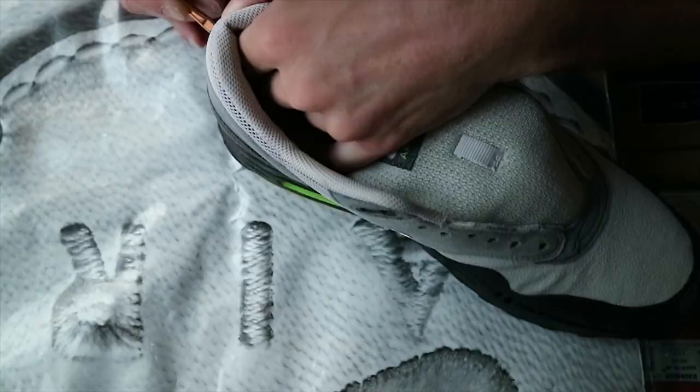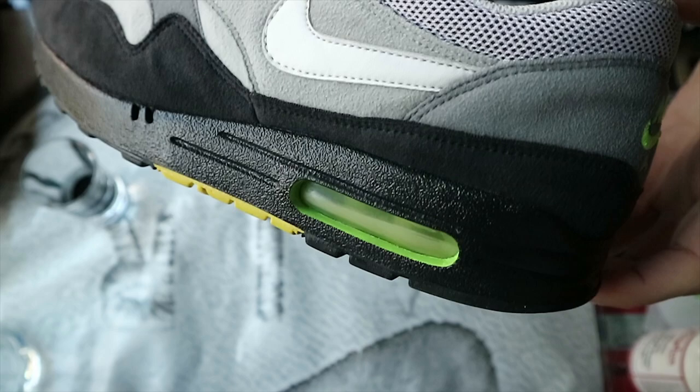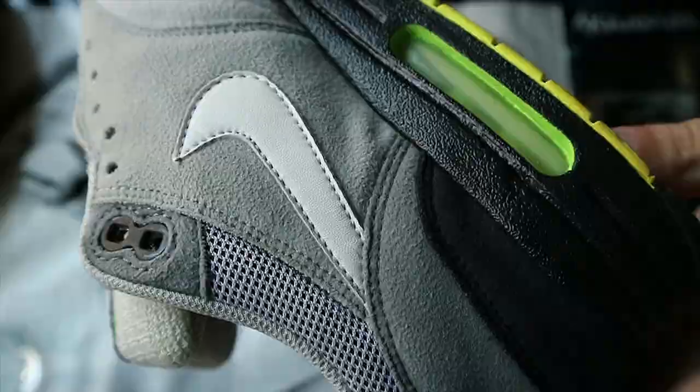One of the last steps is to defog the air bubble. It's not fully fogged up but you can clearly see the line, and it just goes away with the heat gun, so let's get it started.